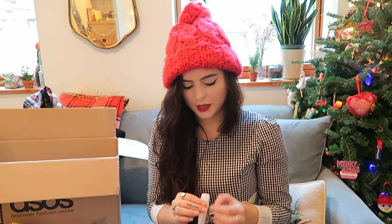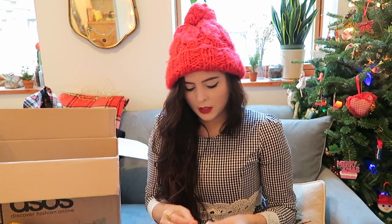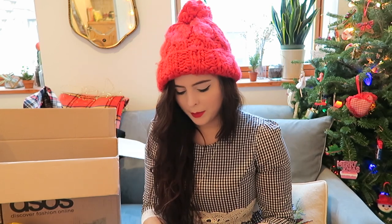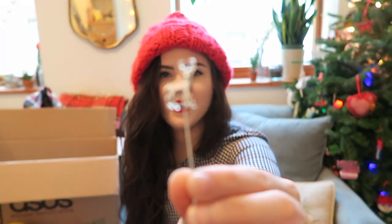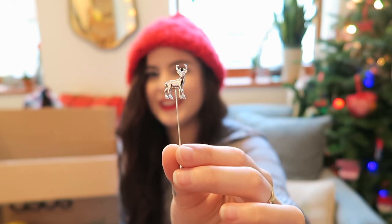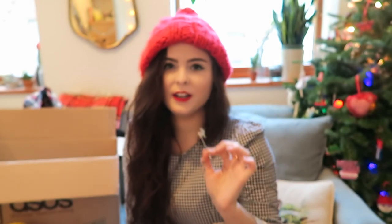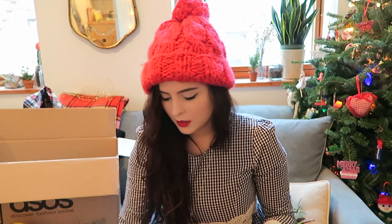The last little thing I got from ASOS is a cute little lapel pin for the holidays. I don't know if you can get a detail of it, but it's a really cute reindeer lapel pin. I'm just going to put it on the collar of my jacket and I think it'll look super cute.